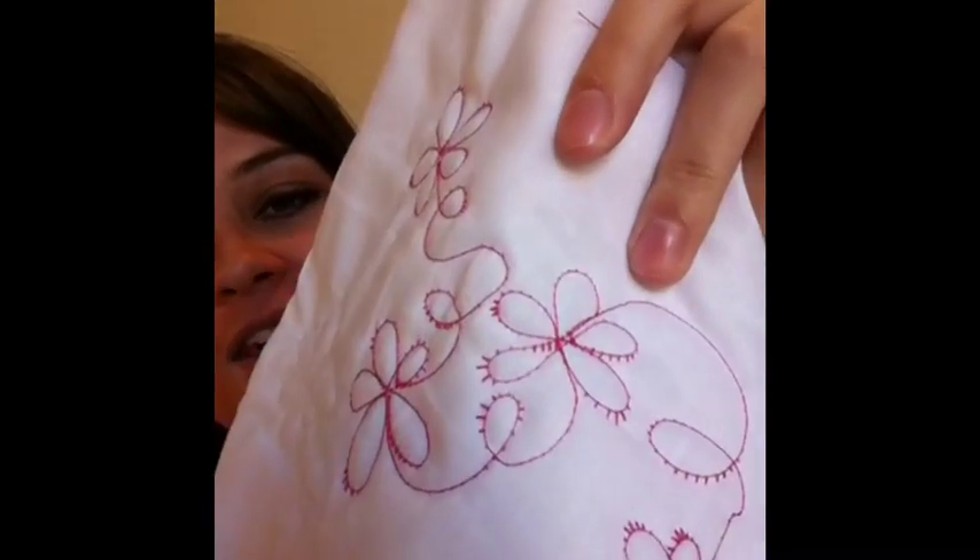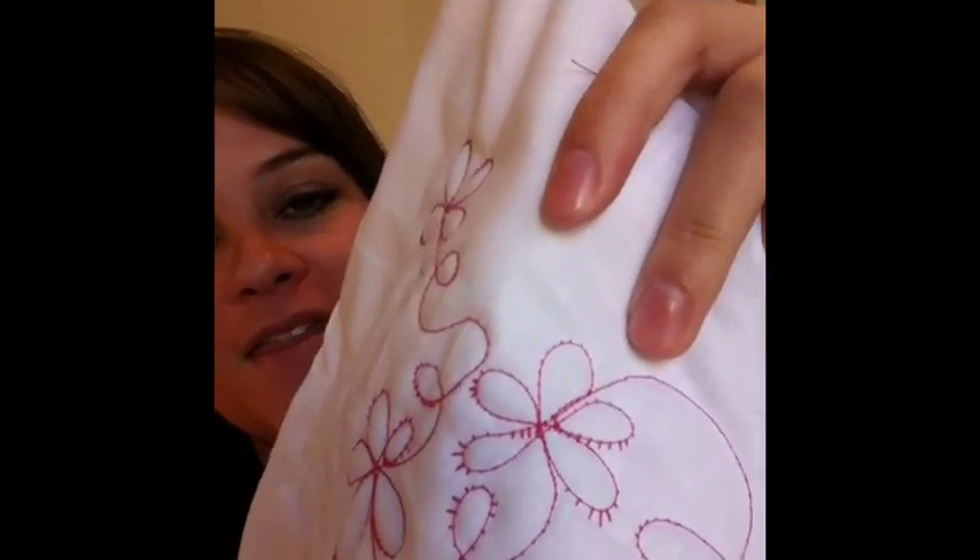So I wanted to show you what it looks like when your thread tension is off. Now this is my first try at the design, so don't judge how awful it looks. You can see on those flowers that the stitches are awful — you don't want this on your quilt. I would really recommend practicing for at least a half an hour, not only to get the hang of the design but to make sure all of your machine settings are correct.